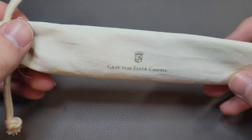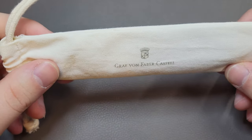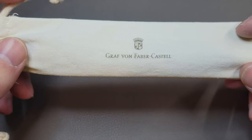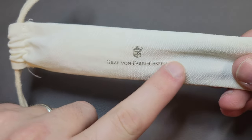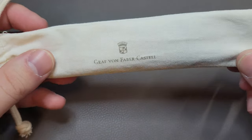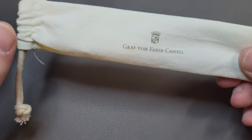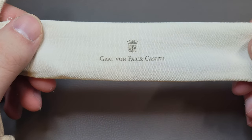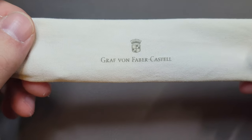I have high hopes for this pen. I have not inked it yet, so everything here will be sort of first impressions in terms of the writing. I came across a really neat promo video from Graf von Faber-Castell that shows how they make these classic fountain pens — it's pretty cool. You can see how they carve the wood, how they hand polish all the parts, how they color the nib, and how they hand paint the gold bit on the nib. If you want to learn a little bit more about the manufacturing, it's a neat two-minute video.